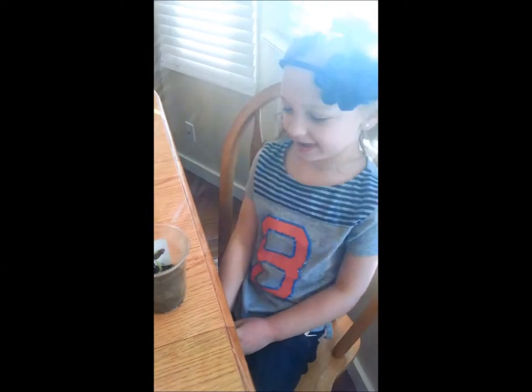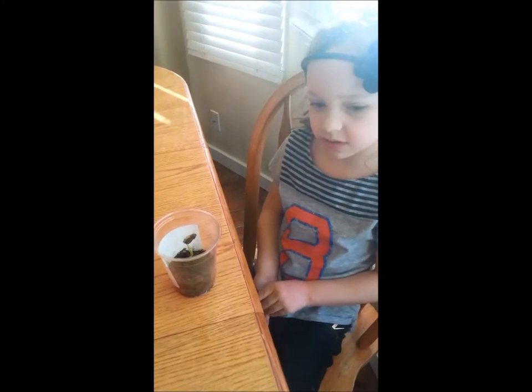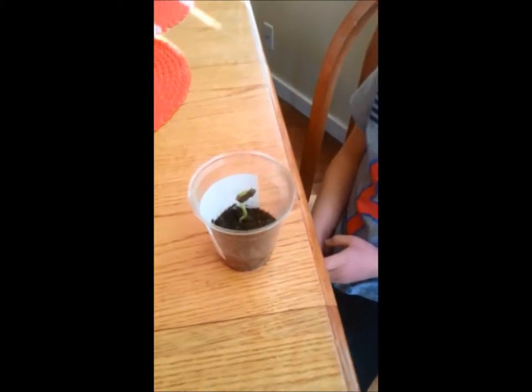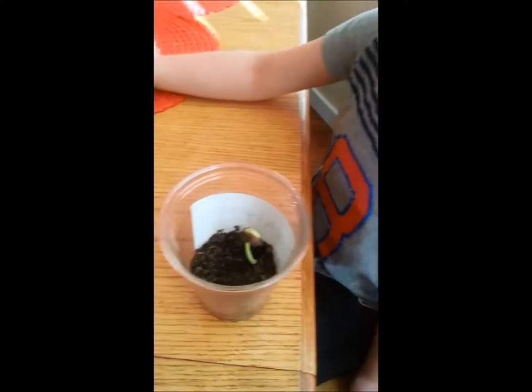Week 8. We planted my fourth bean plant and then we soaked it and put it in a sunny spot. We keep watering it every day and it grew a ton — you can see roots on the bottom. And that's all I have to say.